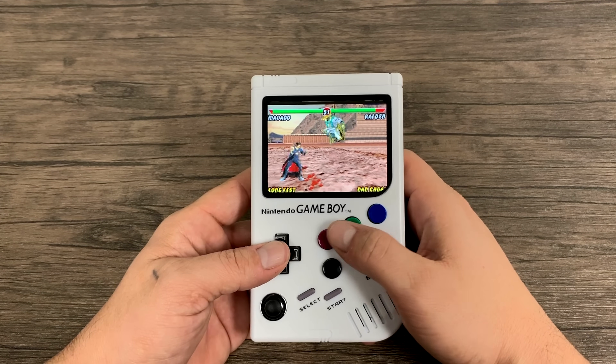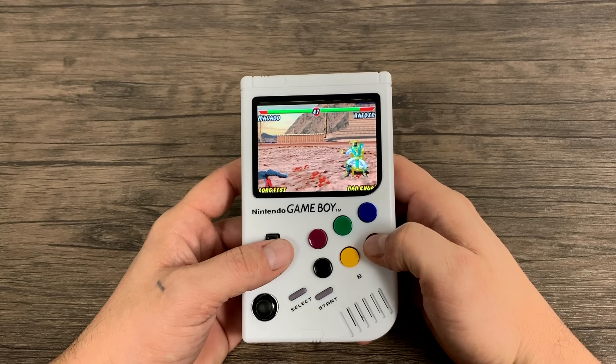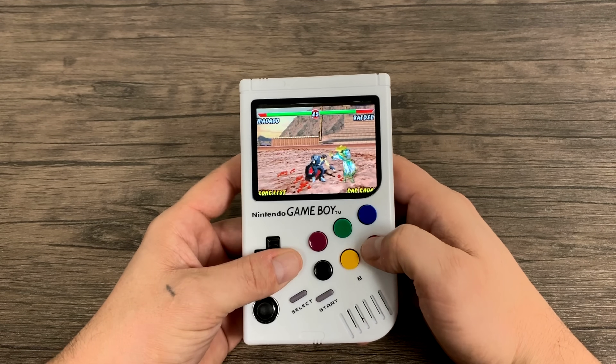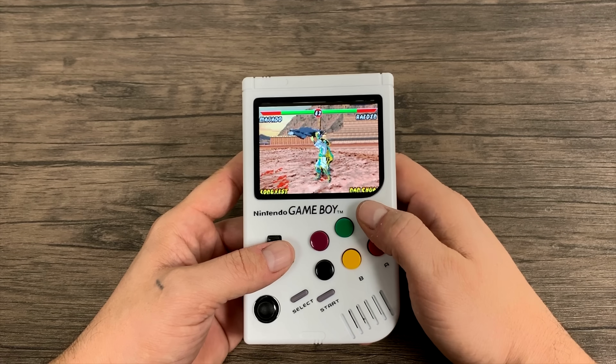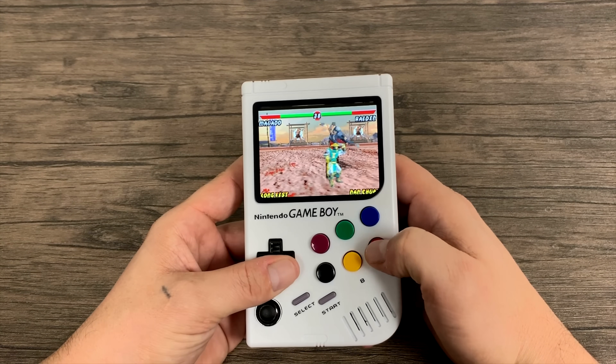A lot of these custom Game Boy Pis have Raspberry Pi Zeros installed. Since we're running a Raspberry Pi 3 inside of here, we're going to be able to do Game Boy Advance really well — so if you're into Pokémon, that's a big plus for this one. Even SNES doesn't run at full speed on the Raspberry Pi Zero, so the Pi 3 is a significant upgrade.